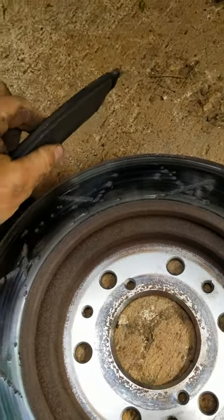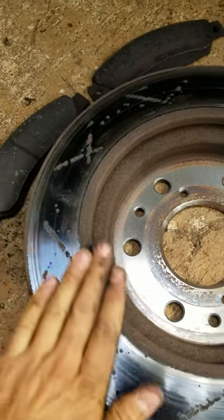He thought that his stuff was completely broken. Let's go check out the other side, but this one looks a lot worse.